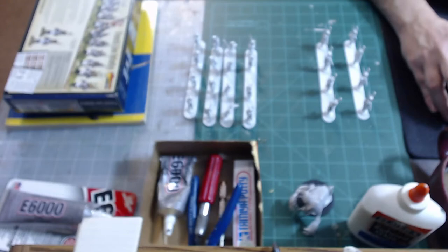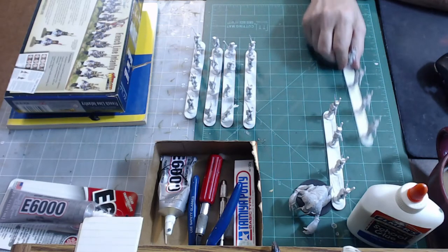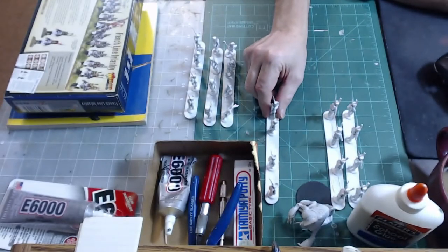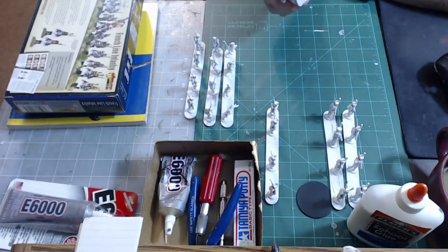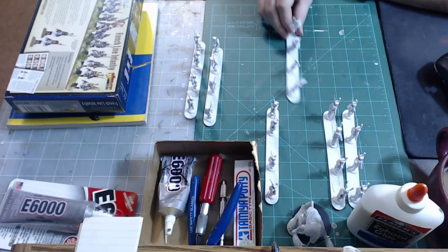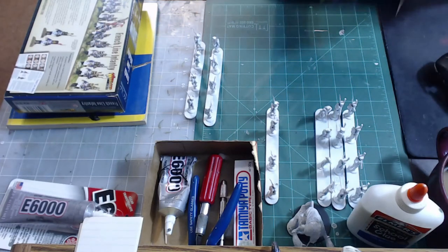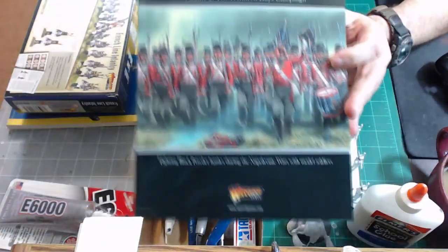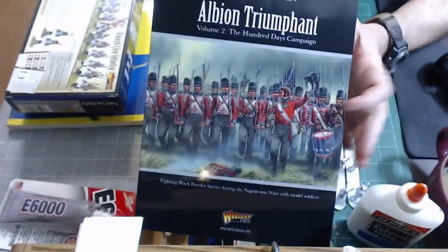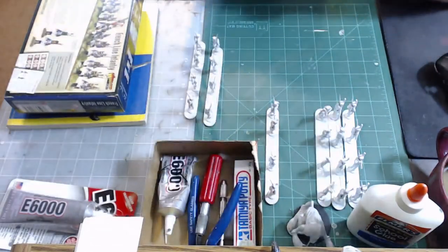All these guys are primed. The next step is choosing my colors and we'll have a video on how to choose colors — that's probably going to be the next one. Thanks for checking out this video. If you have suggestions or units you want me to paint, drop me a line. Coming up pretty soon I'm going to be painting an umber hulk — a five-dollar umber hulk. Also, I did get the Albion Triumphant book — I'll have to do a deep-dive review on it for you.